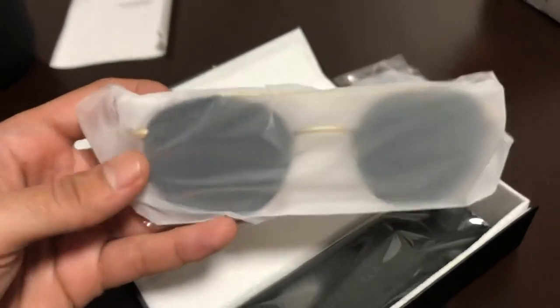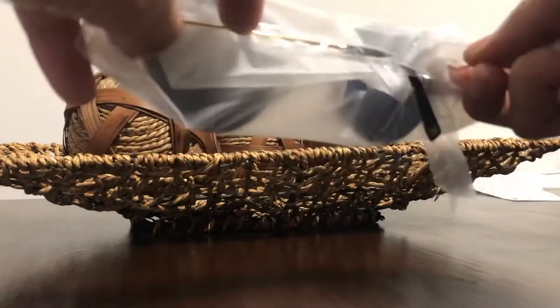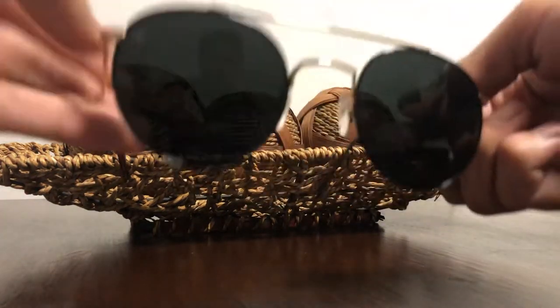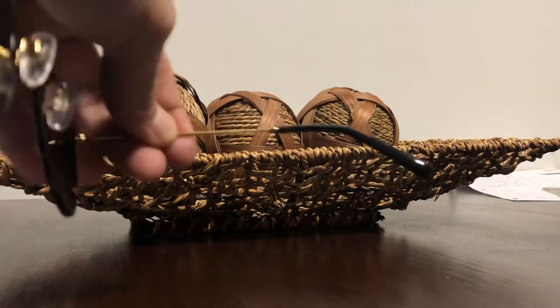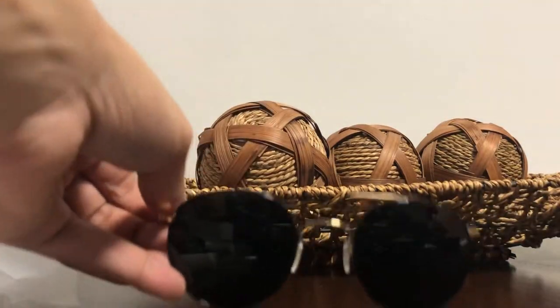These are the Icons, guys. I'll show you really quickly. I wasn't sure which pair to grab, but I never had this type of style so I went with these. As you can see, the Icons — you got that gold bar, nice gold hints. Very minimal branding, just says JB on the corner here, and also another little JB right here, and a little gold. Yeah, this is the Icons.